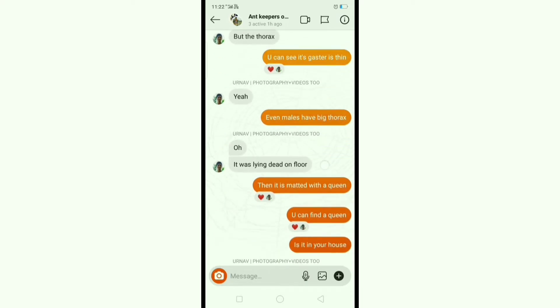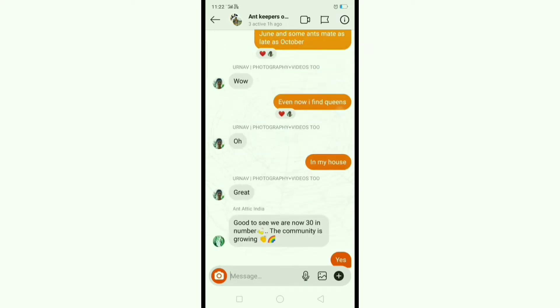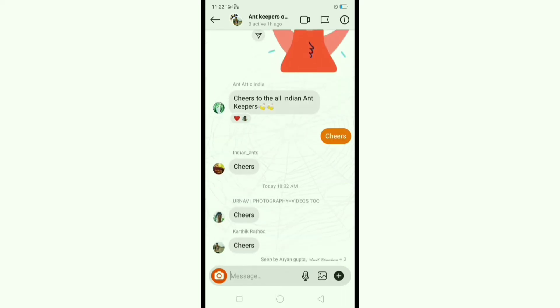If you're an ant keeper in India, there's a group called Ant Keepers of India — you can join and talk with us about ants.